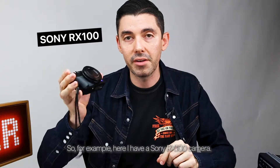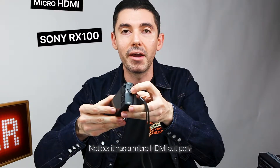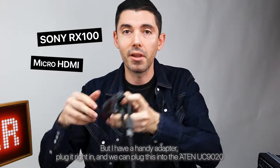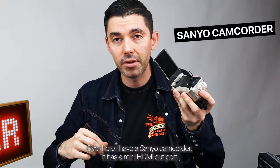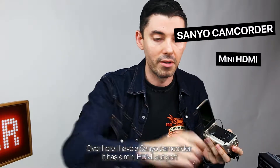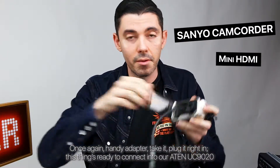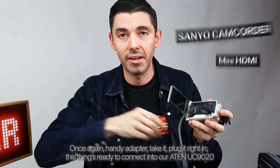For example, here I have a Sony RX100 camera. Notice it has a micro HDMI out port, but I have a handy adapter. Plug it right in and we can plug this into the A10 UC9020. Over here I have a Sanyo camcorder — it has a mini HDMI out port. Once again, handy adapter. Take it, plug it right in. This thing's ready to connect to our A10 UC9020.